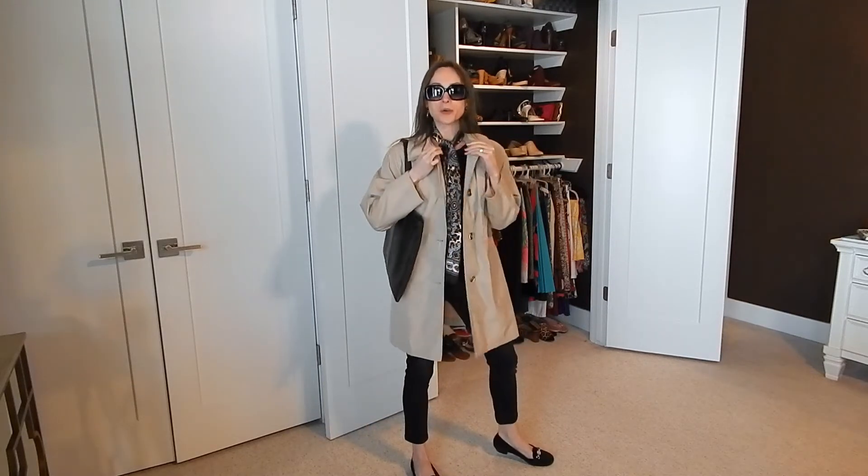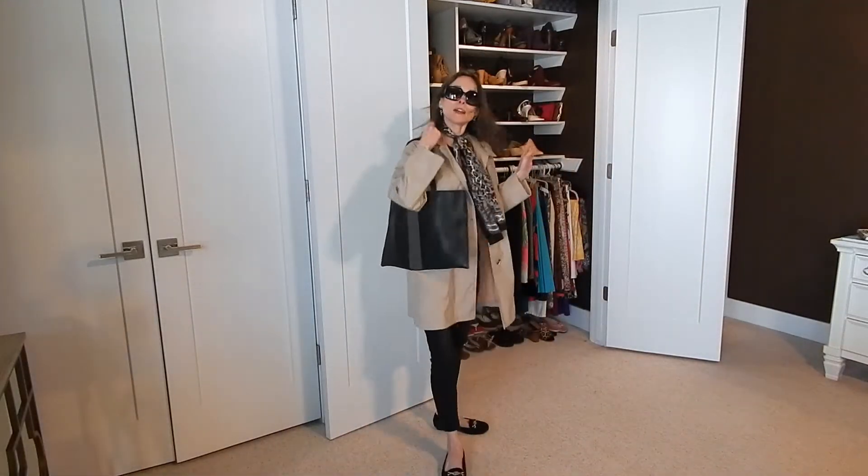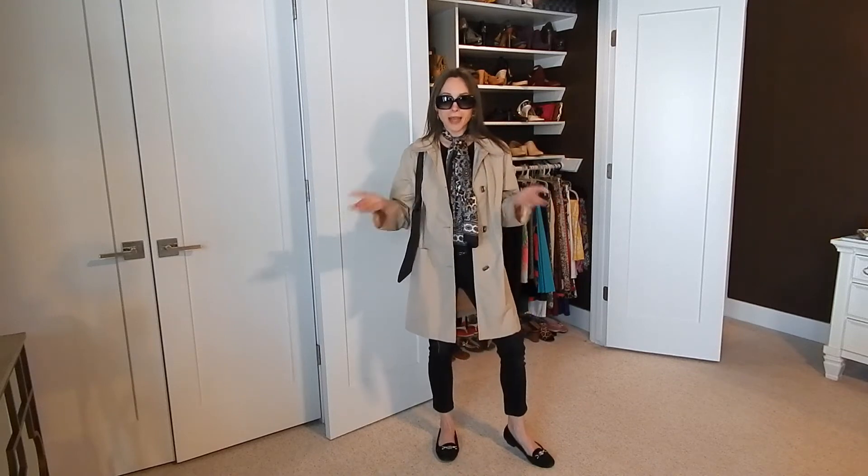For styling this Vince Camuto tote, I'm making the most of what I have: the same black tank top and Hudson skinny jeans, throwing on the trench coat for a fun early spring outfit with loafers. I added the same chain link earrings and fun sunglasses, plus a scarf I've had a long time that looks great with the khaki trench — it has browns, grays, creams, blacks, and a pale soft blue. I think this is such a chic look, very classic tote bag energy.